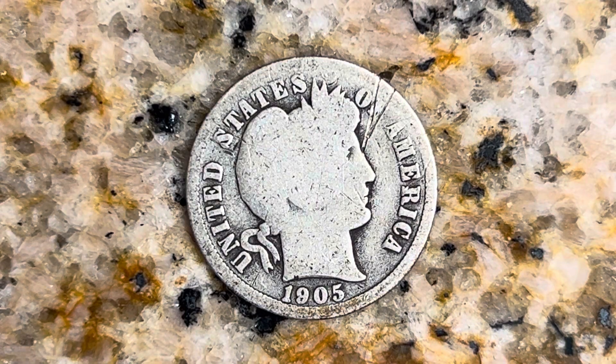Thanks for watching Coin Collecting Fun — the king of hobbies and the hobby of kings. Here's a 1905 Barber dime, composed of 90% silver and 10% copper.